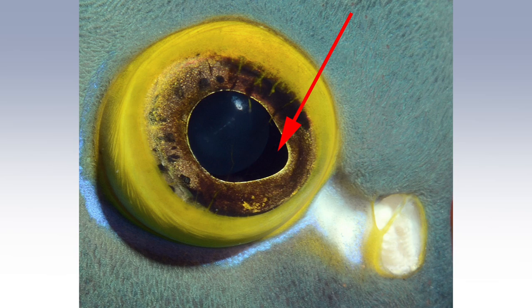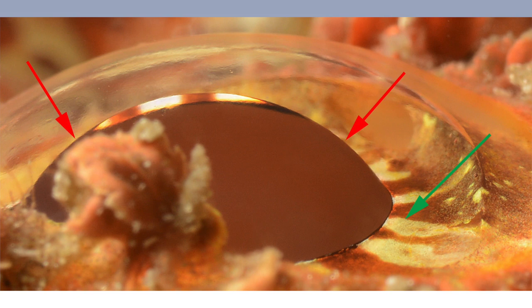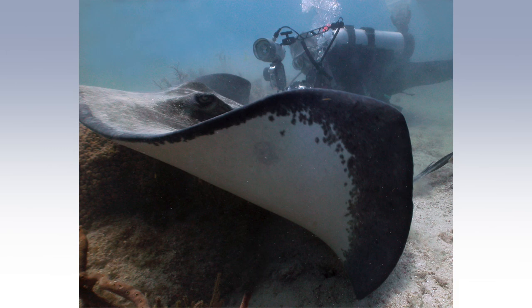The pupil does not change much at all in shape. This is a super macro side view shot of a scorpion fish eye — another bony fish — and this shows the large spherical lens, with the red arrows protruding through the pupil, which is the central opening in the striped iris indicated by the green arrows. This makes the pupil large and round and somewhat difficult to change shape.